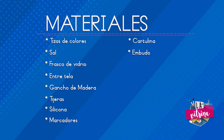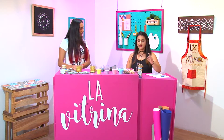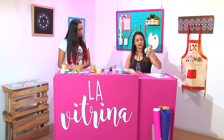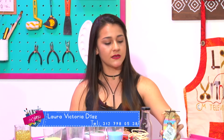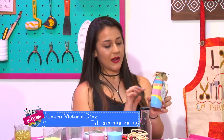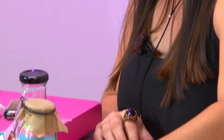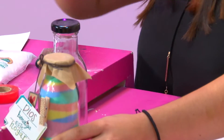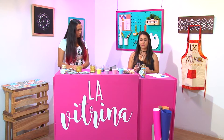Marcadores, cartulina y un embudo. Bueno, cuéntanos Laura de qué se trata tu proyecto. Bueno, básicamente son frasquitos decorados con sal — la sal se pinta con tizas de colores y se hace el estilo que uno quiera, si lo quieren con rayas o montañitas. Estas partes son decorativas y van como la creatividad de uno. Son para decorar, para regalar, para ambientar.